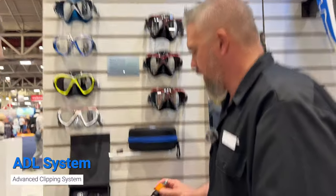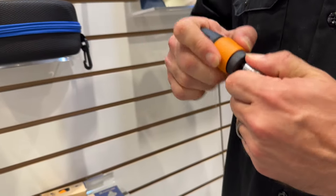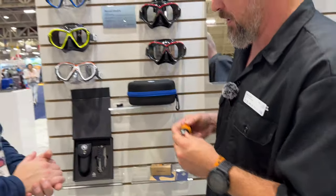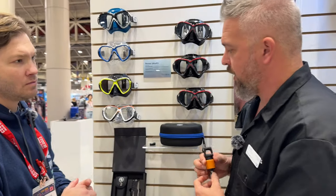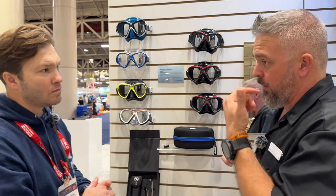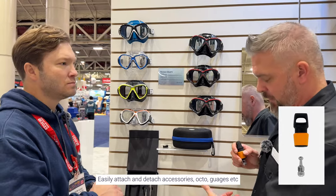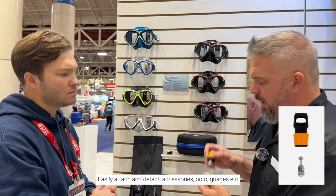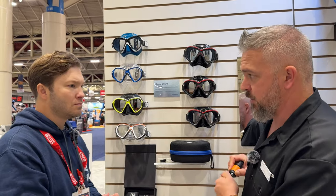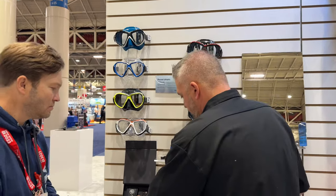Our ADL system is a small, unique magnetic clip system that can hold up to 300 pounds. You can unscrew it and put a ring through it, then clip just about anything onto your BCD — gauges, lights, whatever. We currently have it on one of our BCDs showing the air system and gauges clipped to it. It just pops right back in whenever you need it.